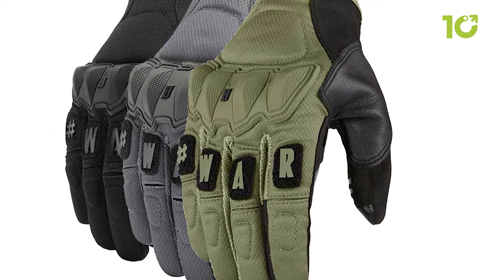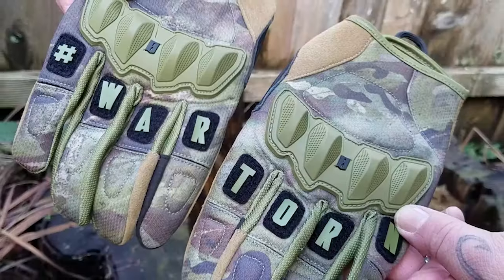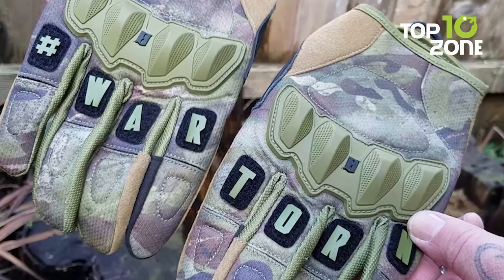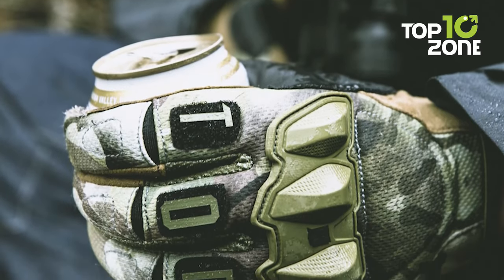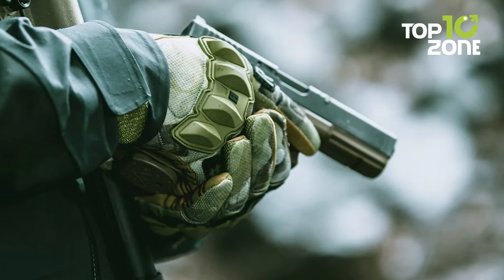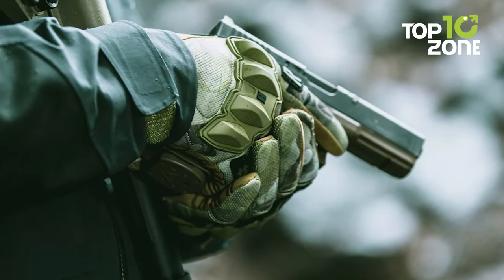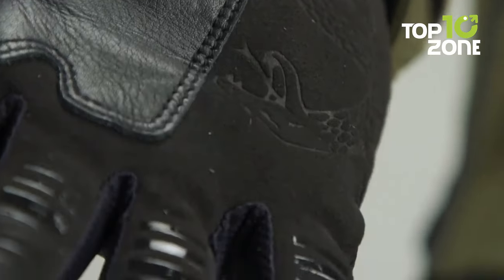The adjustable wrist cinch closure ensures a secure and comfortable fit, and the gloves are also compatible with Morale knuckle pads for additional protection and customization. The Victus War-Torn Gloves are US veteran-designed and developed, meaning they are tested and battle-proven by veterans themselves, providing the best quality and durability.